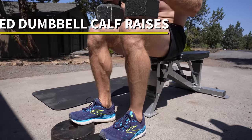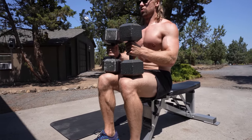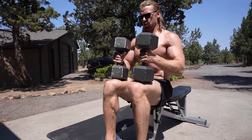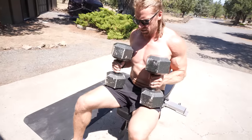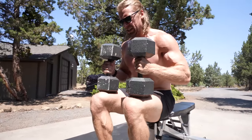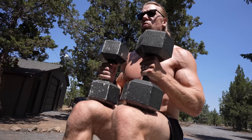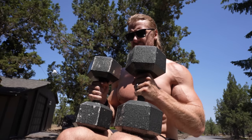That is going to be seated calf raises — of course you can't forget the calves. You don't want those tiny little calves, so make sure they're always a part of your routine. We don't have a calf raise machine, but it doesn't matter because we've got dumbbells. Just sit on a bench or chair, set the dumbbells right above your knees, bring it to the top and squeeze, then bring it down nice and slowly. After those hamstring curls, my calves are already feeling very activated.